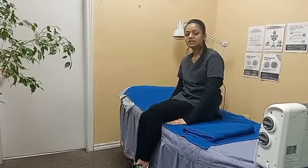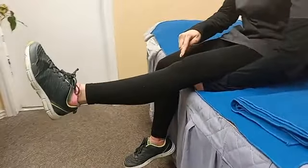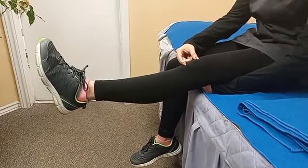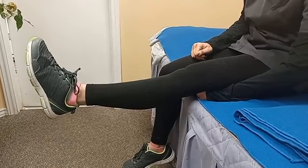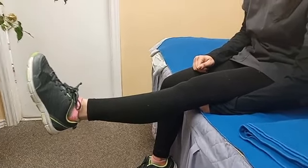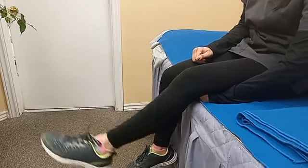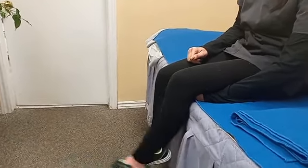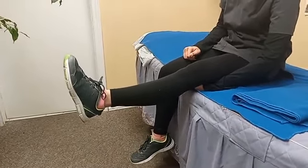Then the second exercise: you can put your hand under the knee like this and you have to press your knee down. You can see I'm pressing my knee — you can feel the muscles from here. Press the knee and hold it for five seconds — one, two, three, four, five — then relax.